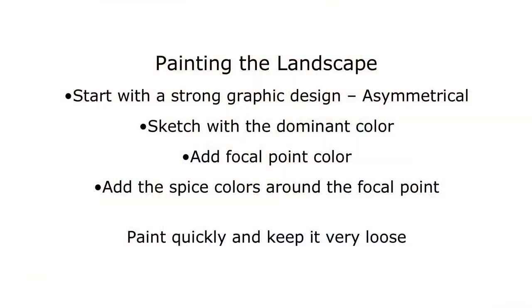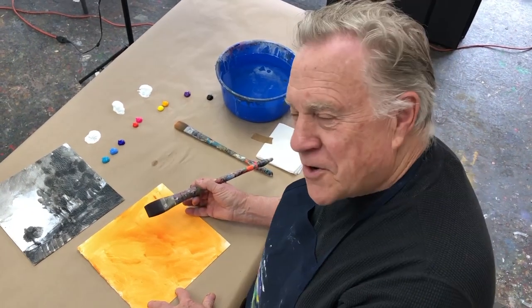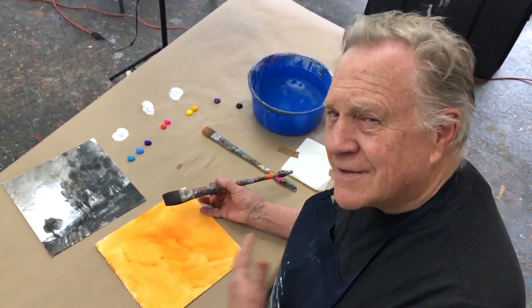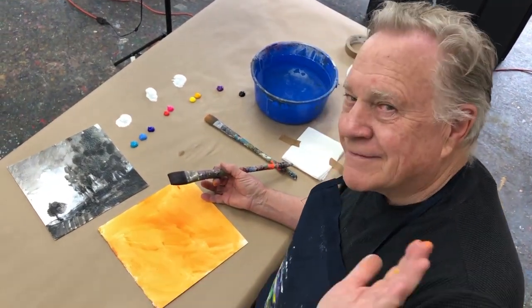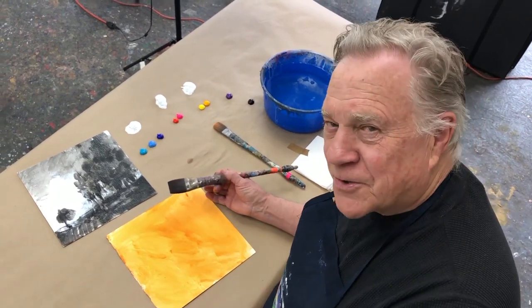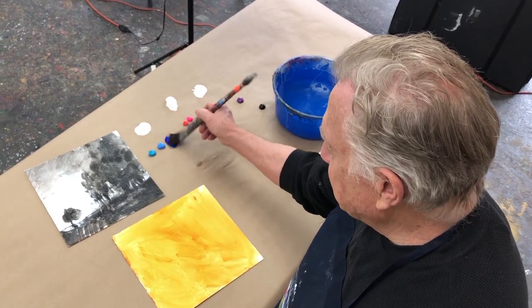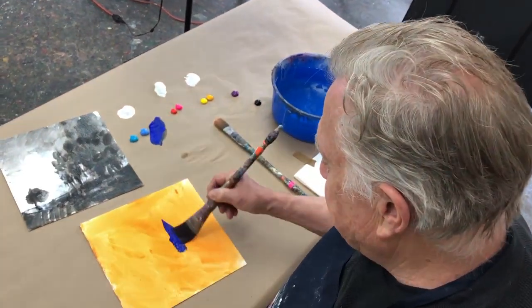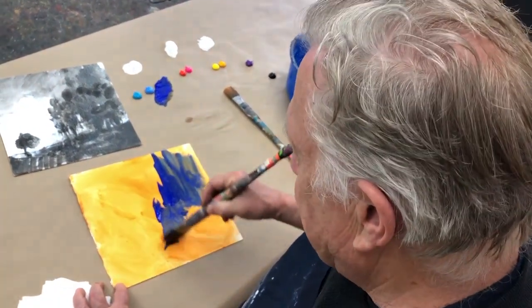Let's go and paint the landscape. Even though the background is a warm orange, it's the way I was trained — classical painting. I always start with a warm tone. I'm going to go right into my dominant color. There's the dominant color — it's blue. This is asymmetrical. Get the graphic design down. Get the strong design down.